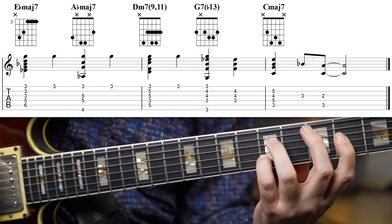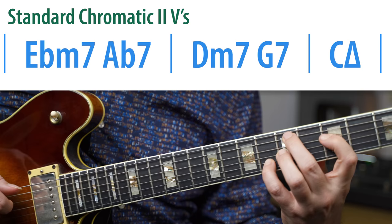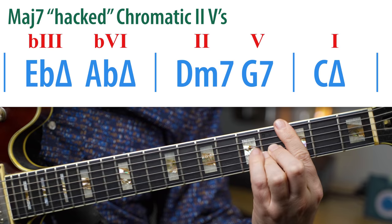The most common way to use chromatic 2-5s is to use the one that's a half step above the target 2-5 — in this case E flat minor, A flat 7 to D minor 7, G7. You also have the Moment's Notice variation which is from a half step below: D flat minor 7 to G flat 7 resolving up to D minor 7, G7. In this case I actually changed the 2-5 into major 7 chords. The advantage is that it fits with a lot of melodies that would normally just be on the 2-5, so you can insert those as a sort of suspension on top of a 2-5 and still get it to work with the melody. Because I'm using chords from the minor key and a chord progression that makes sense with E flat moving to A flat, it doesn't matter that I'm changing them to major 7 chords.